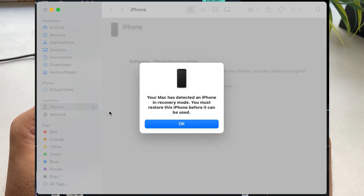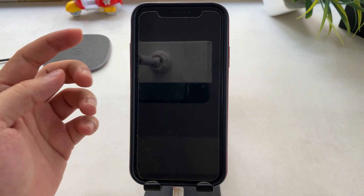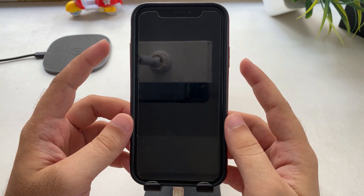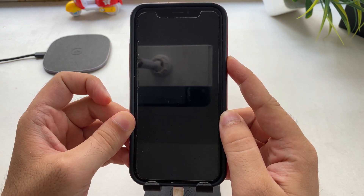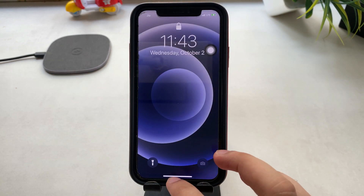You will see a pop-up saying your iPhone is in recovery mode and you must restore this iPhone before it can be used. To exit DFU mode on iPhone, keep your iPhone plugged into your Mac or PC. Quickly press and release the volume up button and volume down button one by one, then only press and hold the side button until you see the Apple logo on the screen. Wait for your iPhone to turn on and enter the passcode after restarting the device.